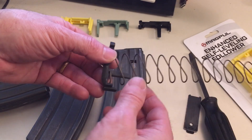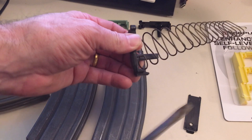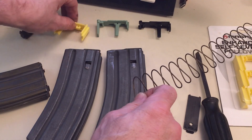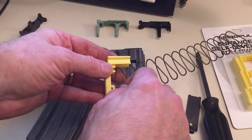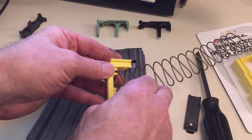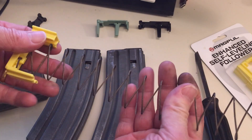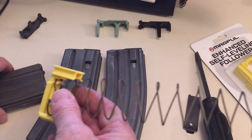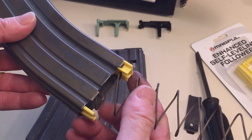Pull the spring out. Then you just have to take the spring out of the follower — sometimes you can use your finger, or sometimes pry up on it to get the spring up out of the hole and pull it down. Now's the time to clean the spring — some carburetor cleaner, hose it down, and then wipe it down. This one's got some corrosion on it; I don't think I've ever cleaned this one.